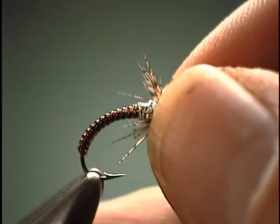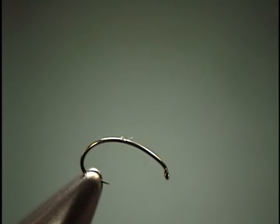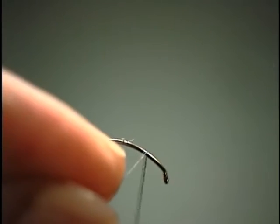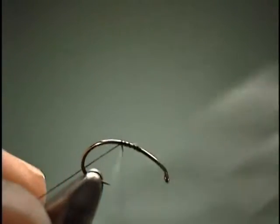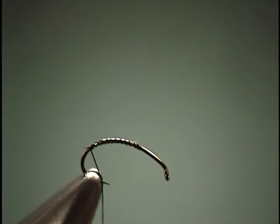To start with, we're going to use another one of those standard curved hooks, which are used for scuds — as you can tell by now — midges. We're going to attach our thread, get it down onto the bend of the hook, and we're ready for our body.